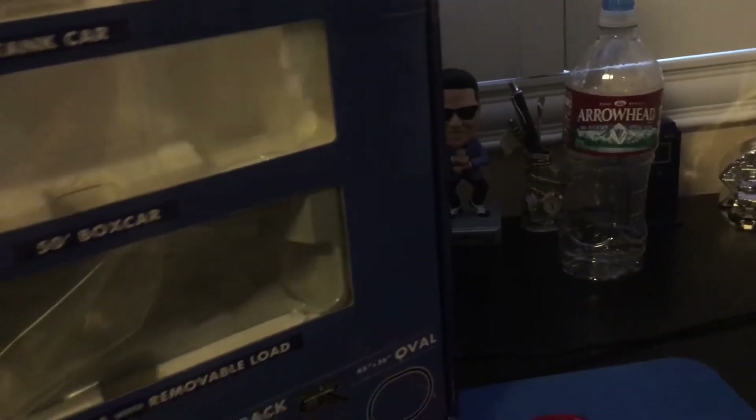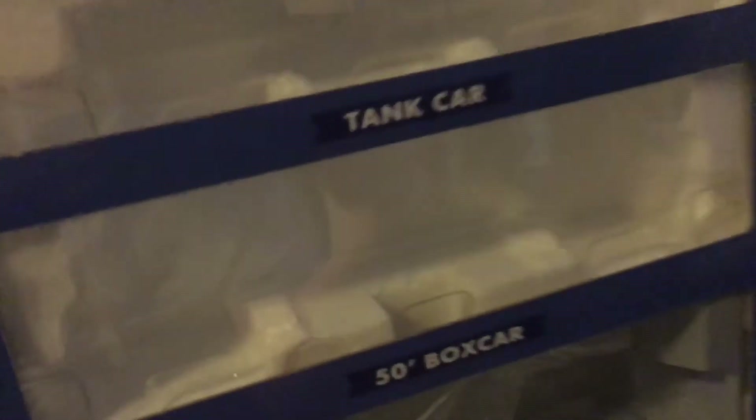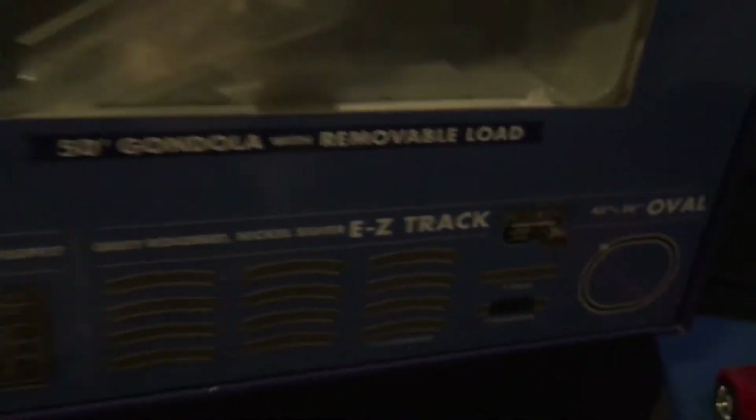On the back, we've got the freight cars: a tanker car, a 50-ton boxcar, and a 50-ton gondola with removable load. And then we get how much track we get with it, and the power pack.